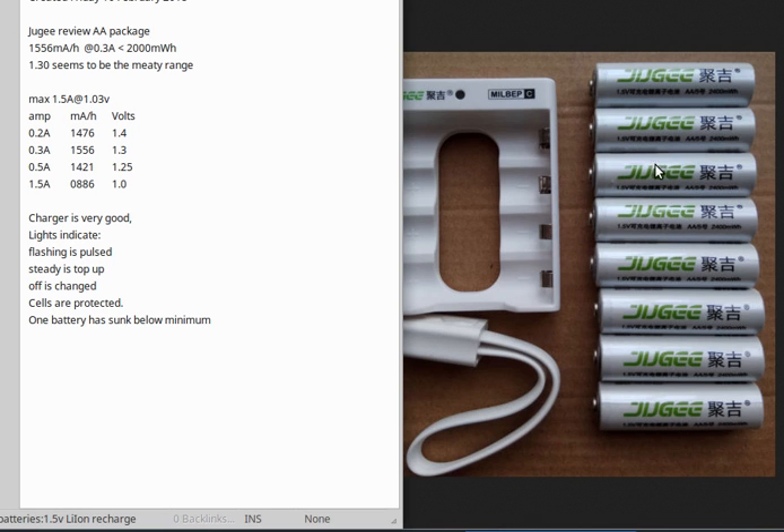These cells are protected, so they will shut off at a certain stage — maybe 0.6 or 0.7 volts — so you can't damage the lithium-ion battery. However, I did have one battery out of this pack that had sunk below the minimum voltage, so I'm having a hard time getting it back up to 1.5 volts.